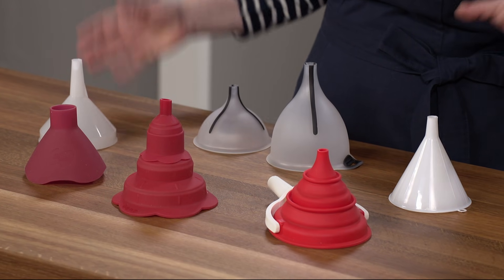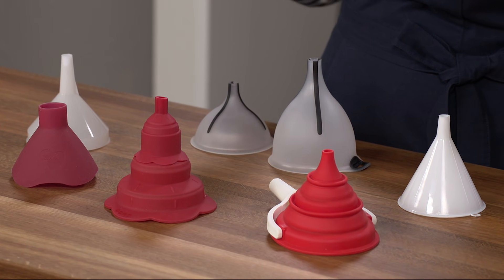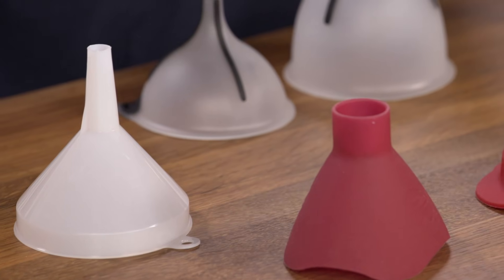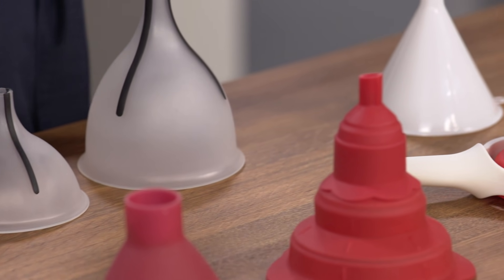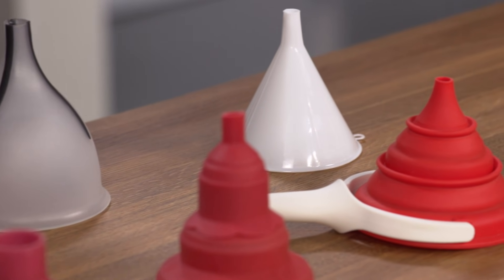How hard could it be to make a funnel? Pretty simple, right? But it turns out funnels get complicated fast. We tested six brands, including some sets, priced from $4 to $14, transferring lots of foods and liquids with different textures like peppercorns, olive oil, herbs, and barbecue sauce through the funnels into a variety of containers. We looked at how easy the funnels were to use, store, and clean, and whether they were durable. There are two key factors: flow and stability.